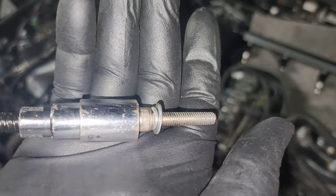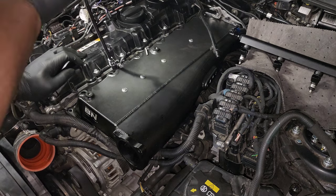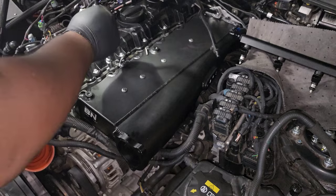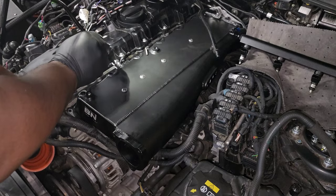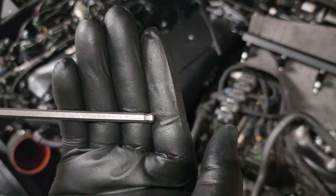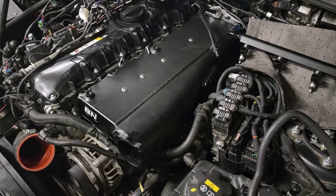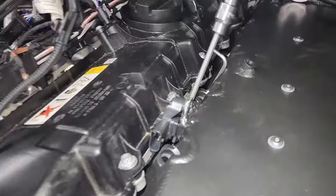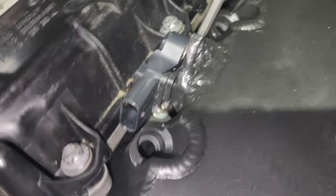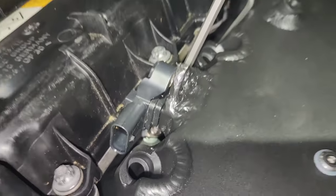Now bolt the intake manifold in place using the machine screws that came with the kit, stacked with a lock washer and a regular washer — that'll make sure they stay in place. Put them in each of the holes, starting with the one behind the MAP sensor since that's the most difficult to access. Make sure you use an allen with a rounded head, which will allow you to get it into the hole even at a slight angle. You can see how it looks going through the hole — take your time and make sure you get it all aligned.